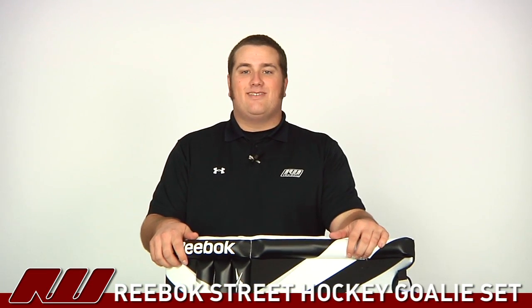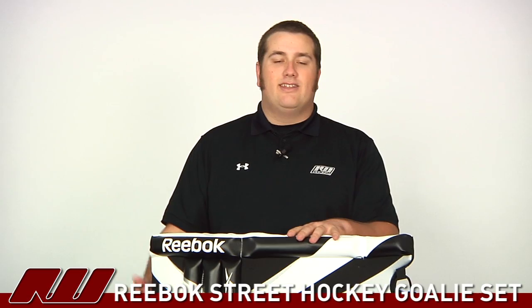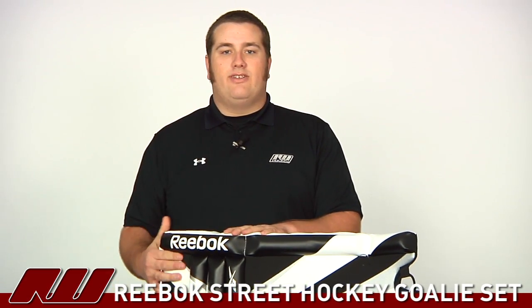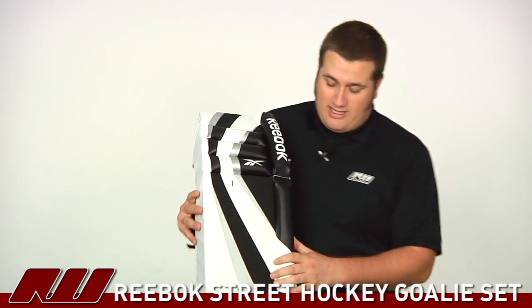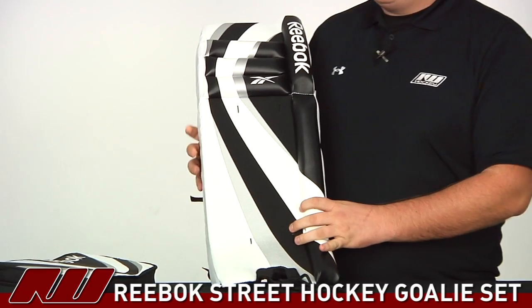Hey guys, this is Eric here at the warehouse, and today we are going to take a quick look at the Reebok Street Hockey Goalie Set. This is going to be a nice gift idea for the holidays or maybe a birthday present for the goalie in your family. It's going to be a nice entry-level set, designed for the street.